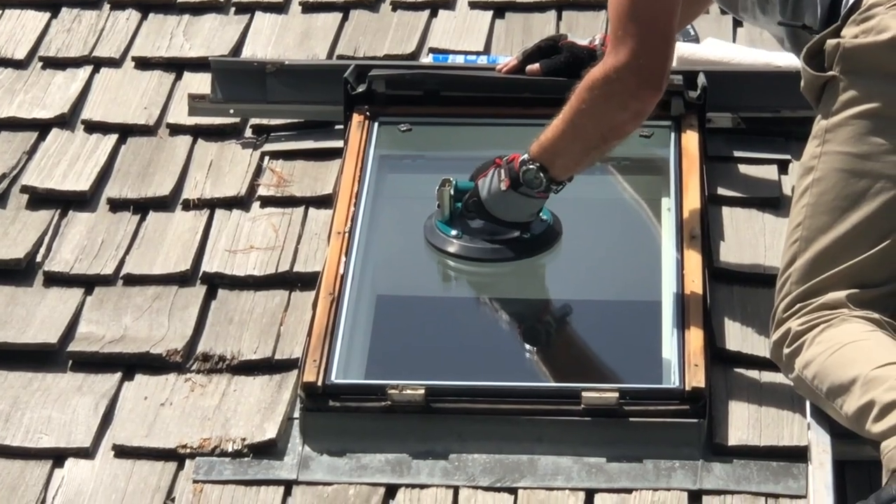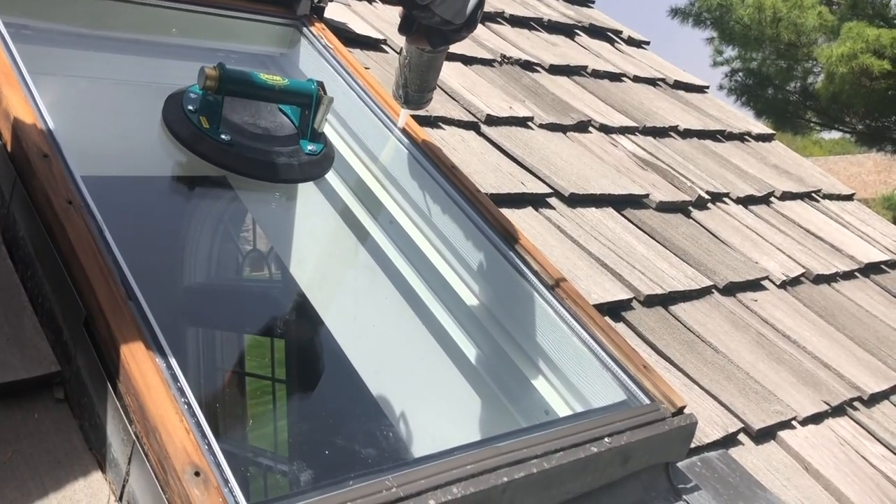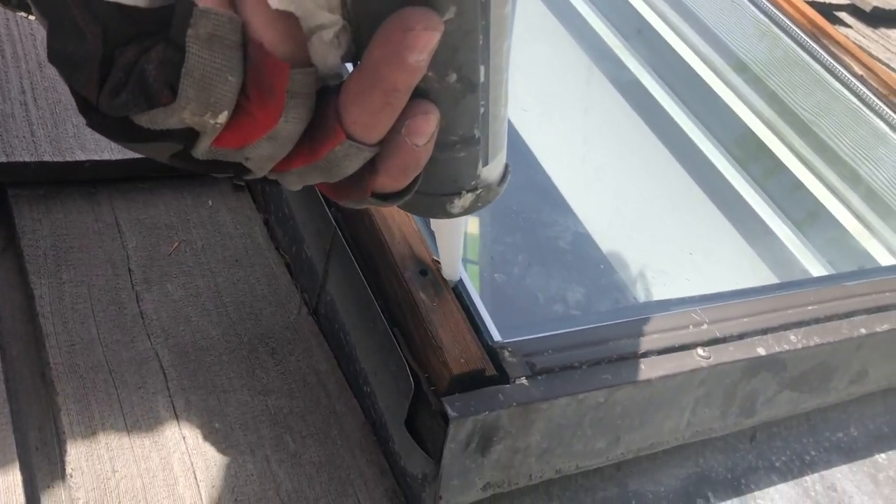Then we install our new 10-year warranty crystal-clear thermopane, seal it properly with a high-quality silicone sealant, and then put all the frame parts back together.